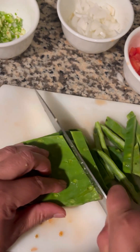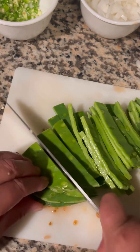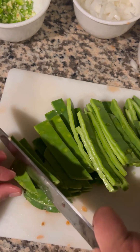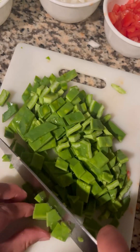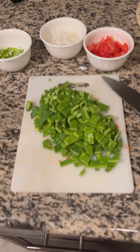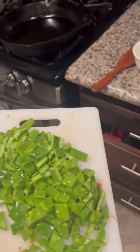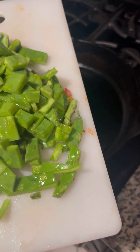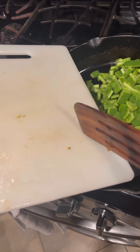Now here we are cutting up the nopales. I'm just slicing them roughly — I washed them before I sliced them and I get these packaged from the grocery store. After slicing them I'm deciding to dice them up into smaller pieces for the eggs with nopales.